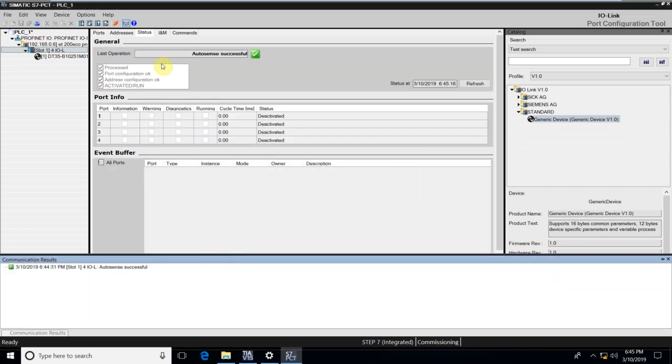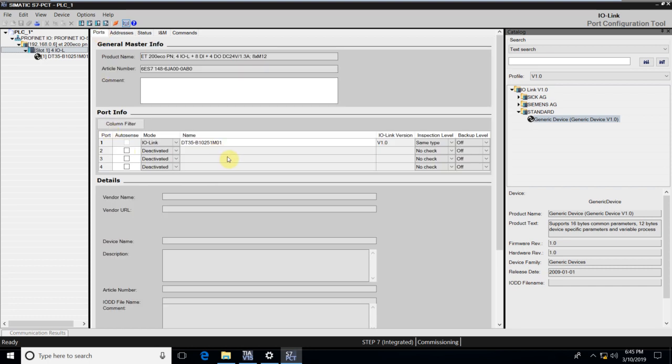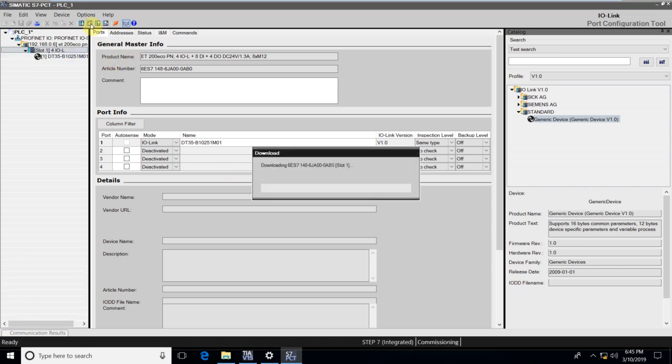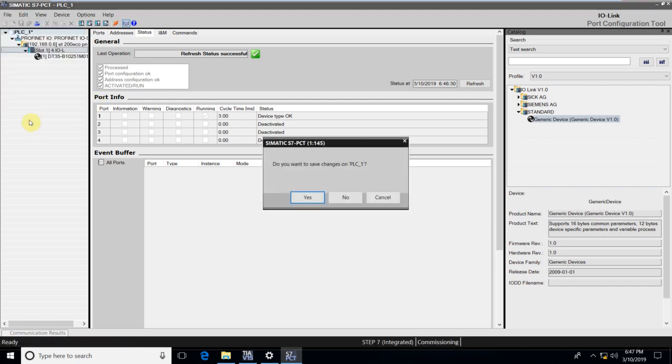And now here we are. I have the address, I have the ports. Once I have all the devices added — in this case I only had one — I click Load with Devices. The loading takes some time, but once it's ended, all we do is go to File and Exit. It's asking me if I want to save all the changes to the PLC, and I select Yes.